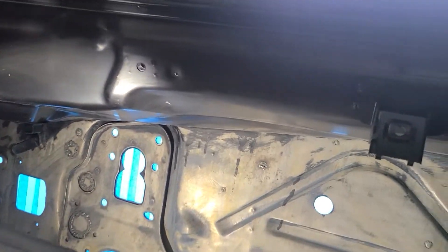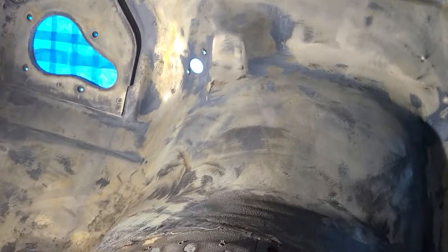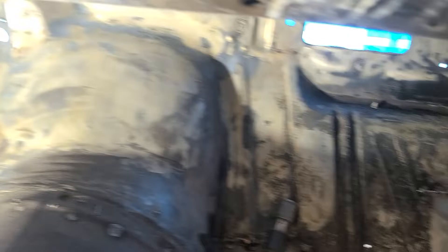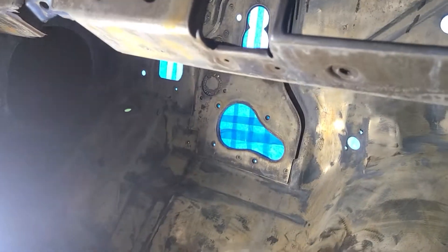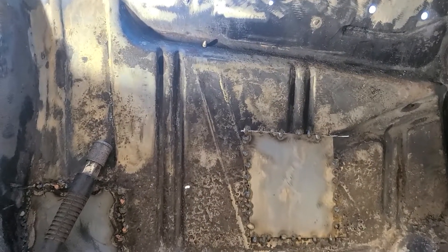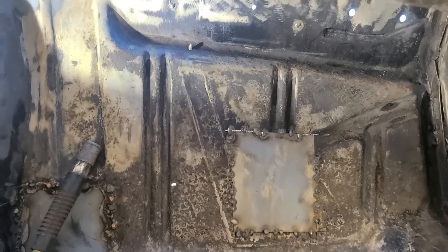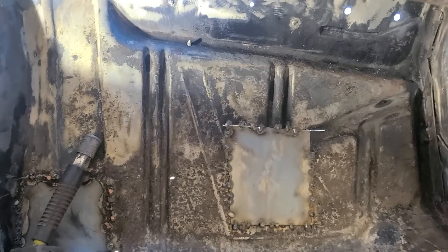I got the inner firewall stripped down the best I could. I got it prepped for the POR-15 application in here, so now it's time to spray and get the thing black. There's a lot of cancer metal in here — it's still good but cancerous — so the POR-15 should cure it.